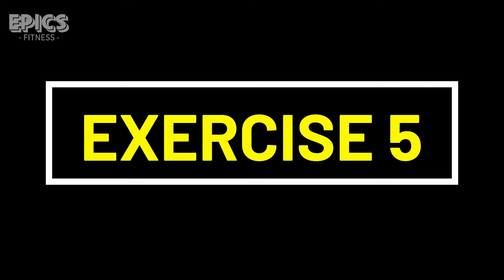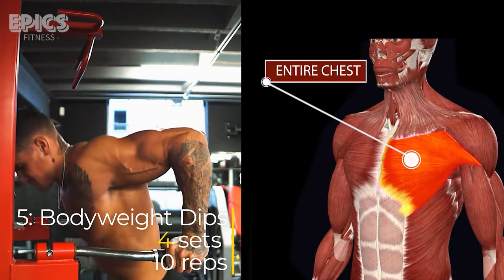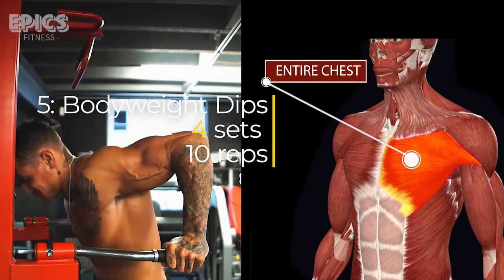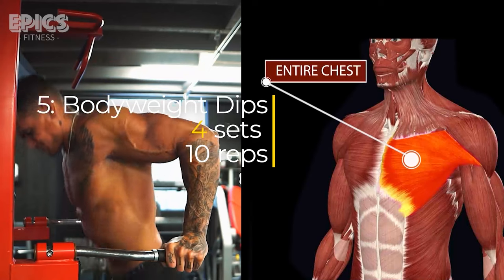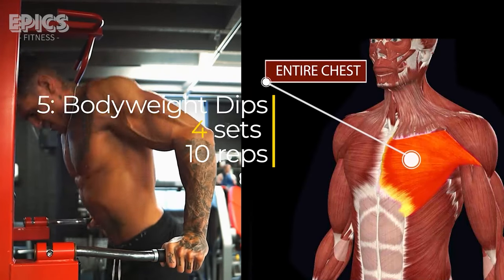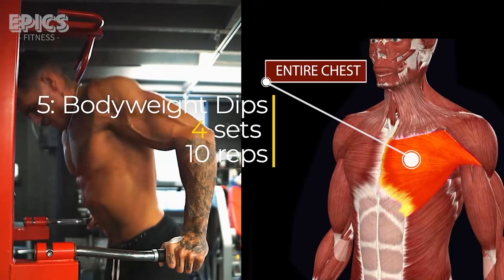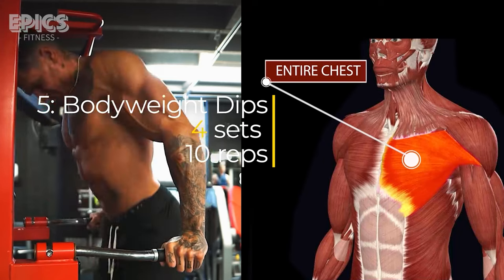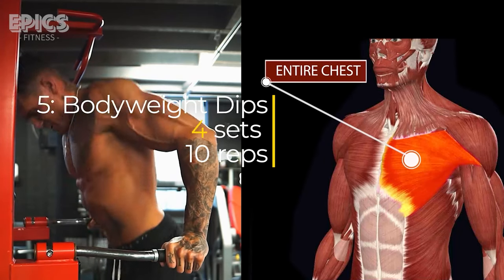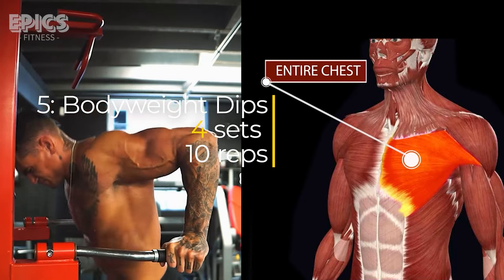Exercise 5: Body Weight Dips. Targeted muscles: chest. Find parallel bars or use dip bars on a dip station. Place your hands on the bars with your arms fully extended. Lower your body by bending your elbows until your shoulders are below your elbows. Push your body back up to the starting position. Keep your chest up and your shoulders back. Inhale as you lower your body and exhale as you push yourself back up.